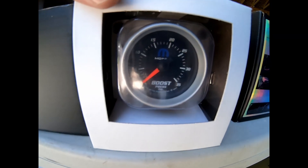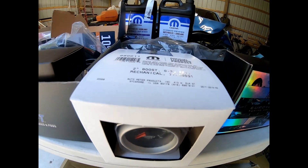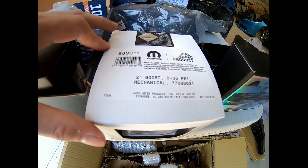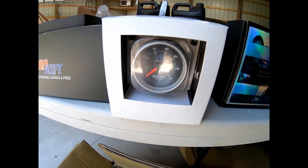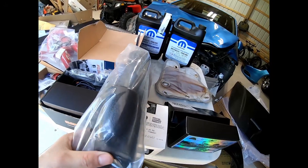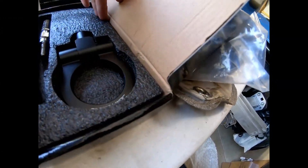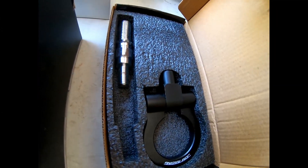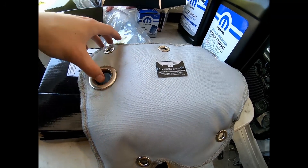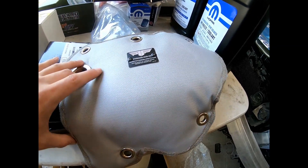Next up I have an OEM Mopar boost gauge that goes all the way up to 35 psi, which is more than enough for the car. I'm probably planning to run low to mid 20s — maybe 23 or 24 psi. I have an A-pillar for the driver's side that holds two gauges. I have a tow hook for the car — just a JDM racing one for the front bumper. Here is a PTP turbo blanket that goes on the turbo and replaces the factory shield. This will keep engine temps down and reduce heat soaking issues from the turbo.